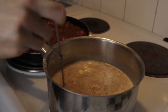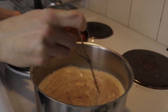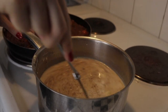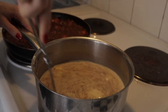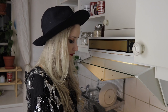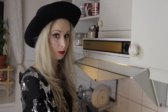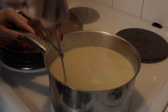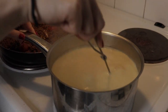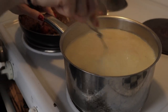Now I definitely need to stir because I can feel something is happening. The butter will melt as this gets hotter. It's very easy for this to burn on the bottom, so this is the reason you need to stir constantly until it's done.